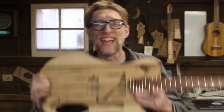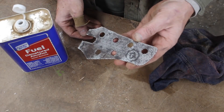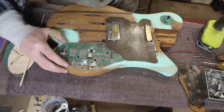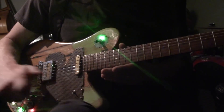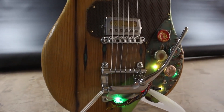Tim Sway made this incredible Fallout-inspired electric guitar. In his latest video, he skips past the underlying guitar build and cuts right to all the unique accents and elements he created to give it the right post-apocalyptic personality. From the salvaged circuit board panels to the bottle cap volume knobs, the blinking LEDs, the rusted metal grill pit guard — there's a lot of ideas here that you can take and apply to your own projects.